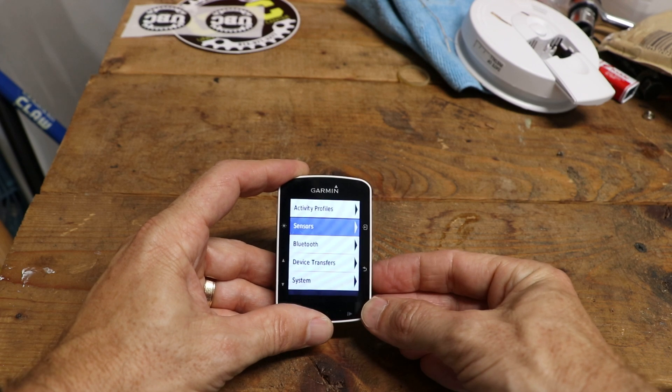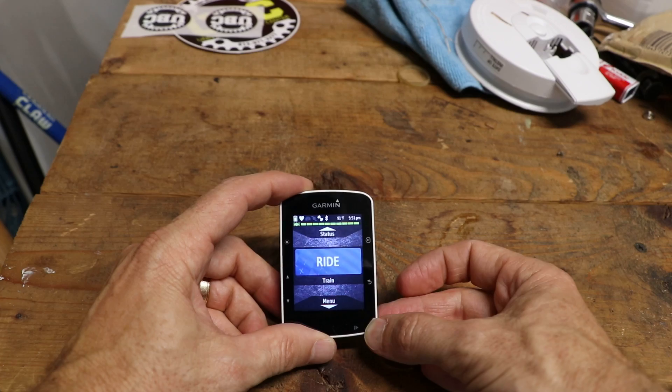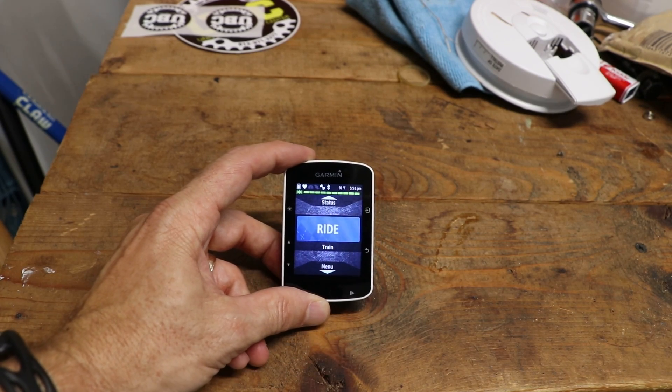The next step is to actually have power as one of the options on your screen so you can see your power information. Now I'll show you how to do that.